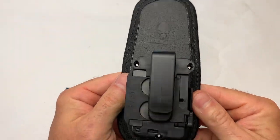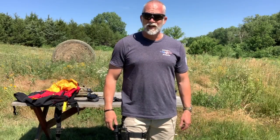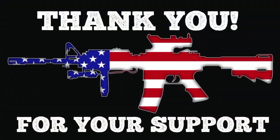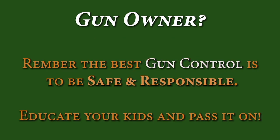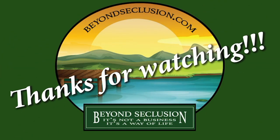I absolutely love this. There you have it — it is what it is. You decide what you think. I hope you enjoyed the video and found it helpful. Happy shooting. Educate our young people on shooting and gun safety, and be a safe and responsible gun owner. We'll see you next time.